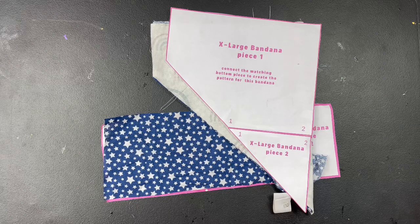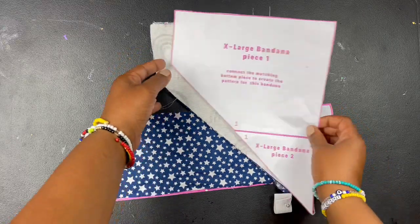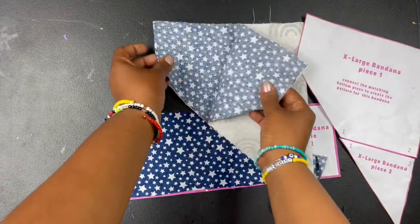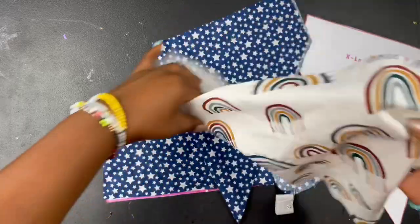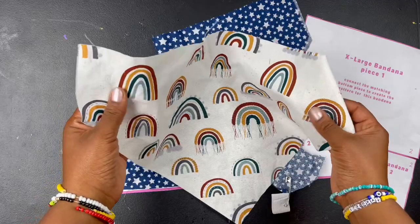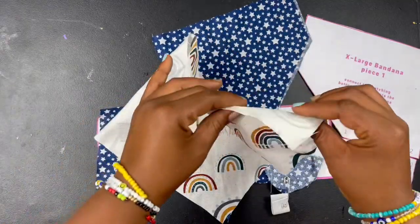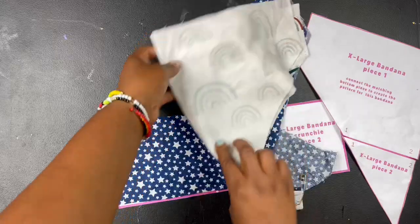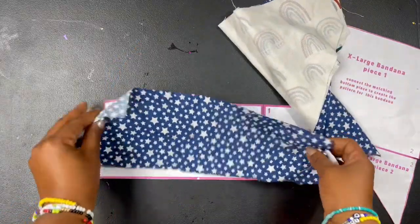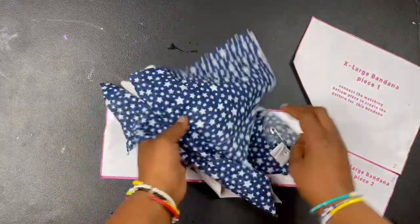I want to show you how to make a reversible scrunchie bandana and also answer some of your most frequently asked questions about creating them. I have already cut out my two patterns — I'm gonna use the stars and this cute rainbow. This is that patio fabric I was telling you guys about. I love their prints so had to get that one. I've already cut out the scrunchie piece and the elastic piece, so now it's time to sew.